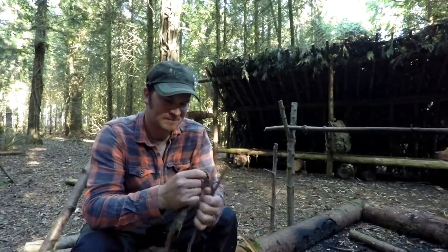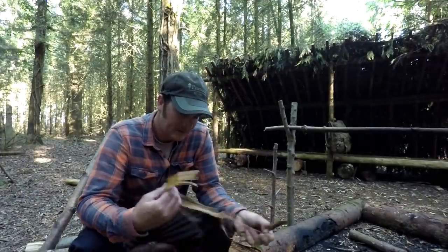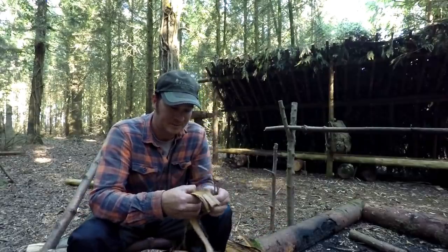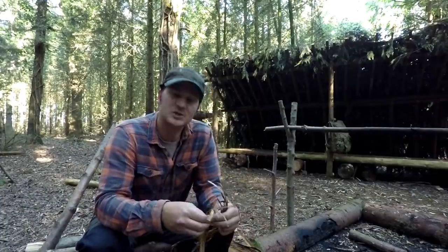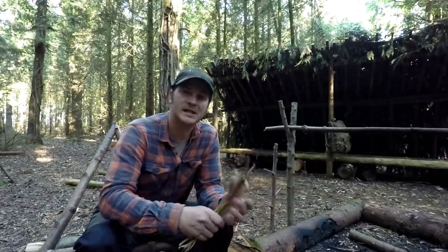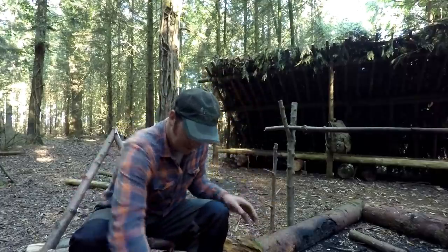Welcome back to another video. I haven't been here in maybe two weeks now. The first thing I want to do, which is the first thing I always do, is get a fire going. I've been to collect some of this cedar bark and I'm just stripping away these fibers because they're all tightly packed together — it's all about loosening those fibers up.